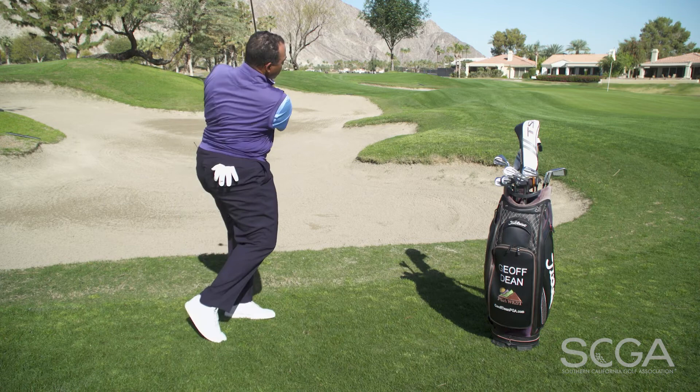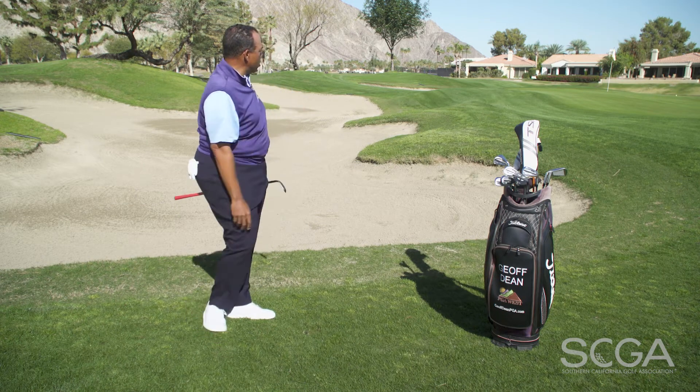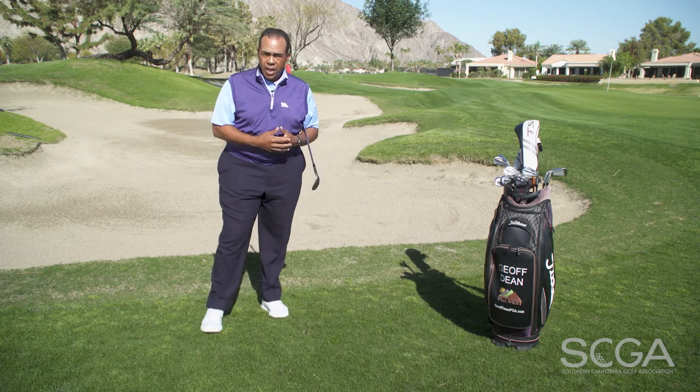Here we go. Ball pops up in the air, lands on the green softly, and runs out to the target. Thanks for watching and stay tuned for more SCGA Swing Tips.